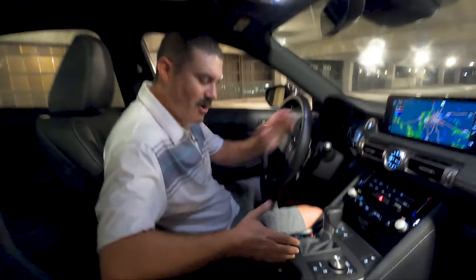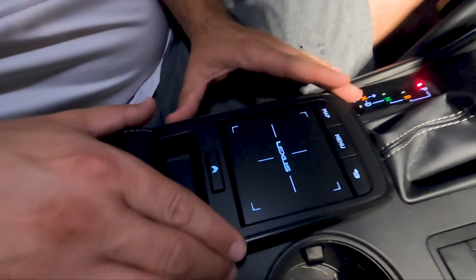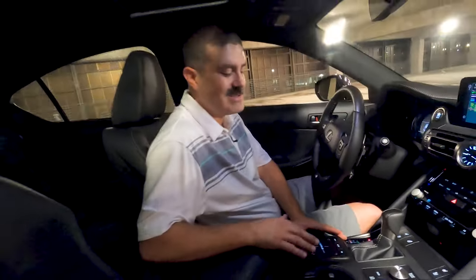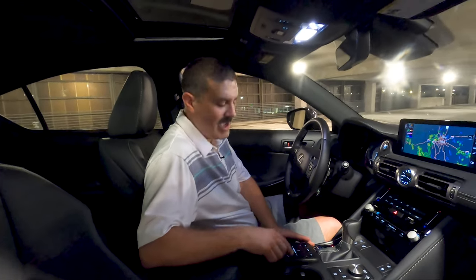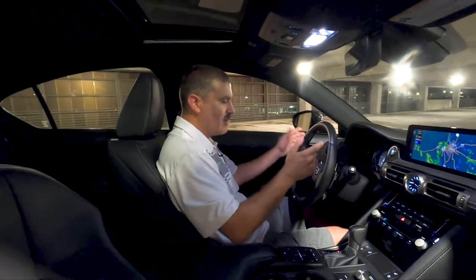The infotainment leaves a little to be desired. They're still holding on to this trackpad and do not want to let it go. New models are starting to drop it, so I think this is probably the last iteration of that trackpad in the IS.